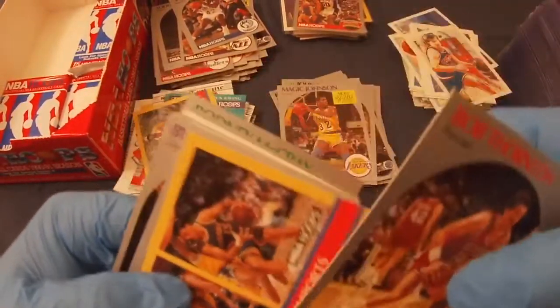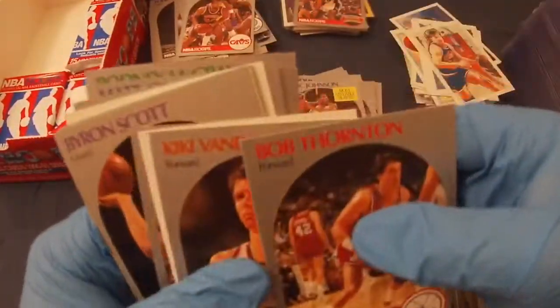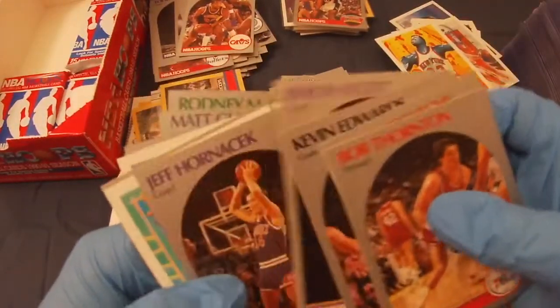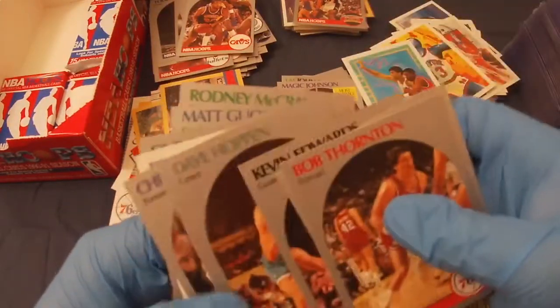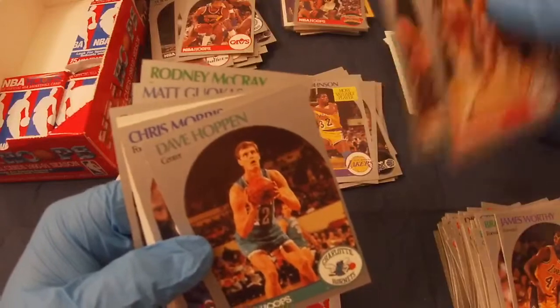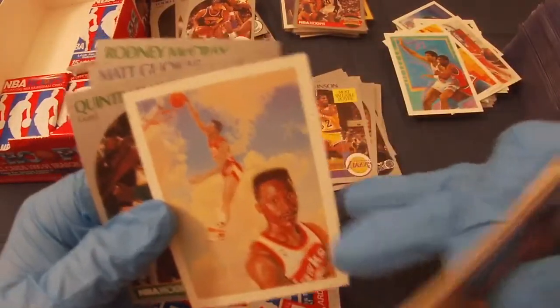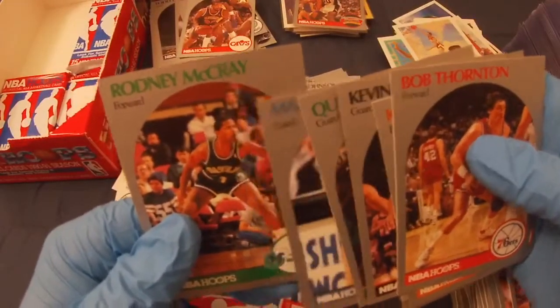Bob Thornton, another one with Vlade. Winston Bennett rookie, Kiki Vandewegh, Patrick Ewing — pretty nicely centered. Kevin Edwards, Byron Scott, Jeff Hornacek, Ronnie Cykling, Dave Hopin, Chris Morris, Dominique Wilkins, Quinton Daly, Matt Gukas, and Rodney McCray.